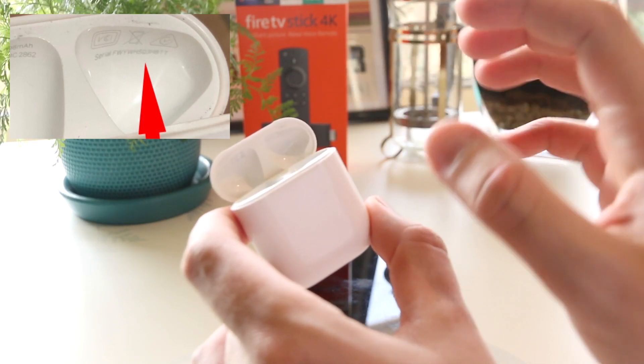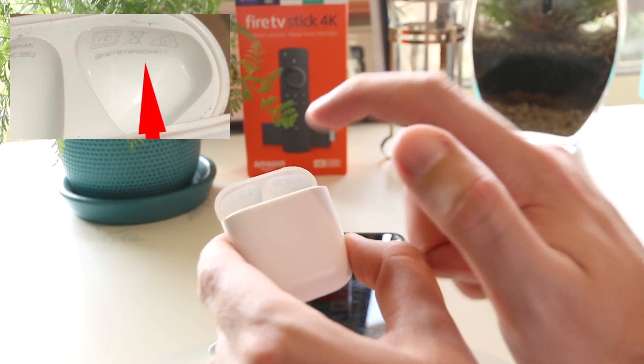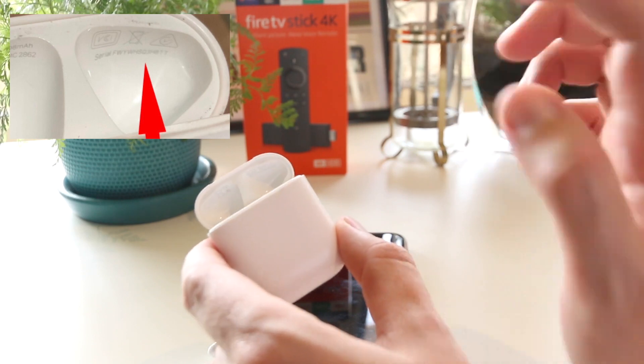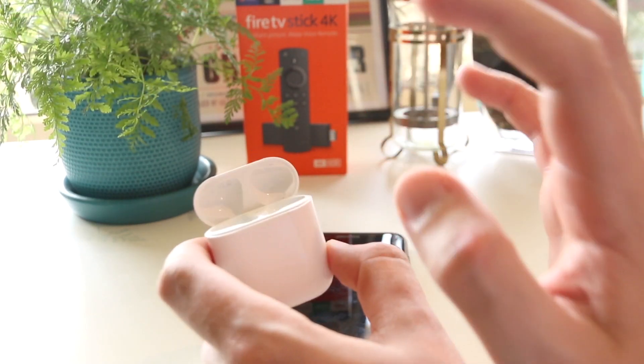It's extremely small so you may have to bring the AirPods close up to your eyes, but it's definitely there. That's also another telltale sign of whether or not the AirPods you're looking to purchase are legitimate.